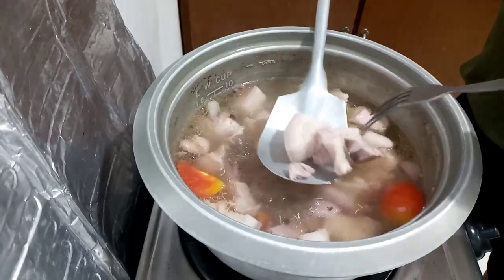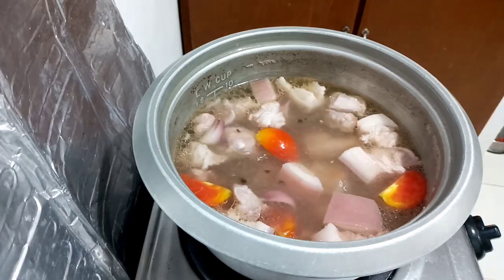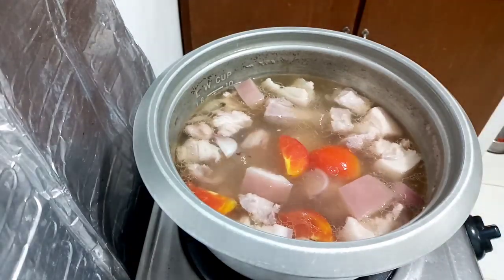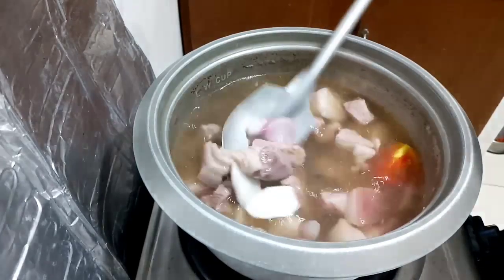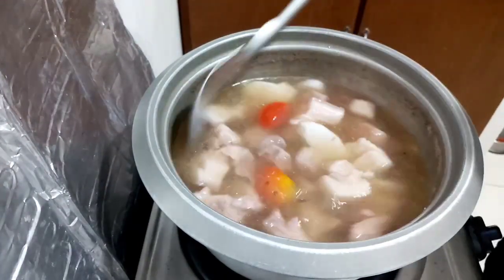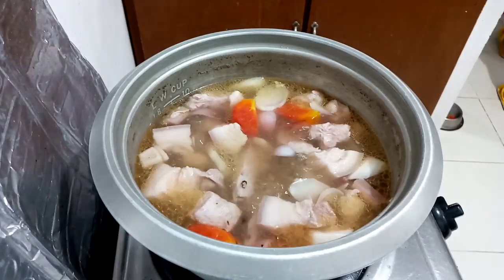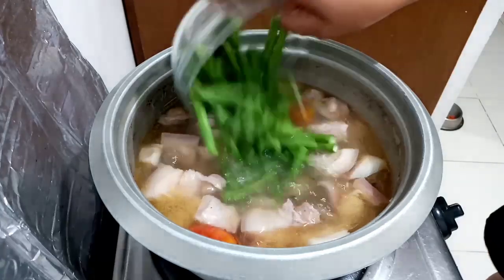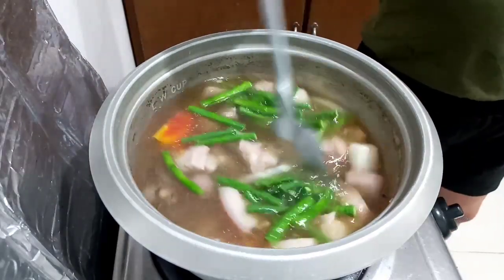Now let's check again our meat — wow, it's already tender. Let's put our radish and we're gonna wait until it turns translucent. Let's add our string beans and have an interval for about two minutes, and then we're gonna put our eggplants.